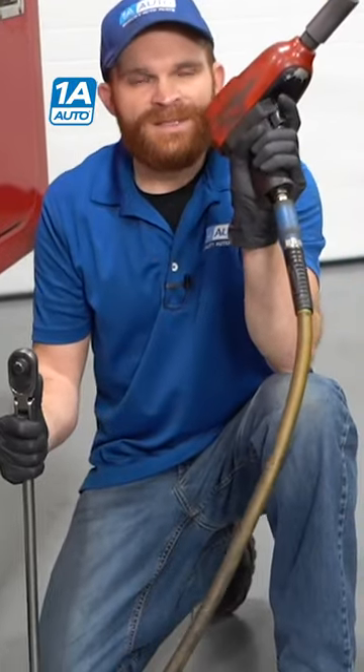Typically, when it comes time to either removing or installing your wheel, you're going to use one of three things to do it. Whether it's an air gun that looks like this, maybe you have an air compressor in your yard or something like that, maybe in the shed.